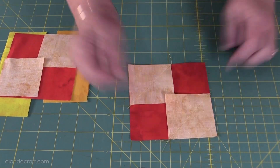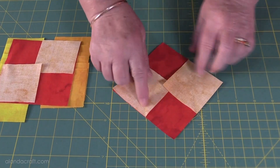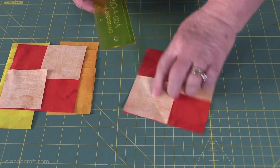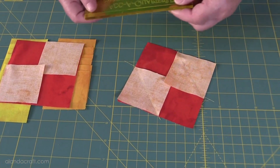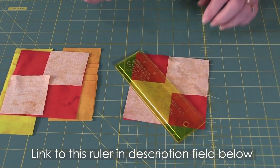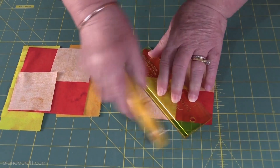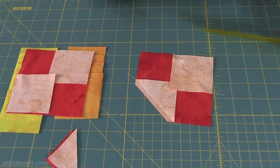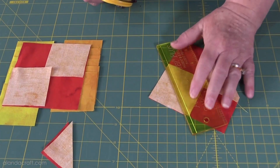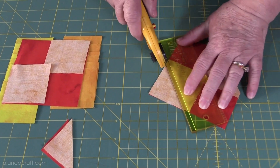Once we've done that we'll end up with a piece that looks like this. You can see the sewing line across, and now we're going to trim. I have my ruler here — I've got a quarter-inch ruler which makes it really easy, but any ruler does. Lay the quarter inch along the sewn line and cut it off. There we are, trimmed on that side. Turn it around and do exactly the same on this side — line up along the seam line and trim it off.